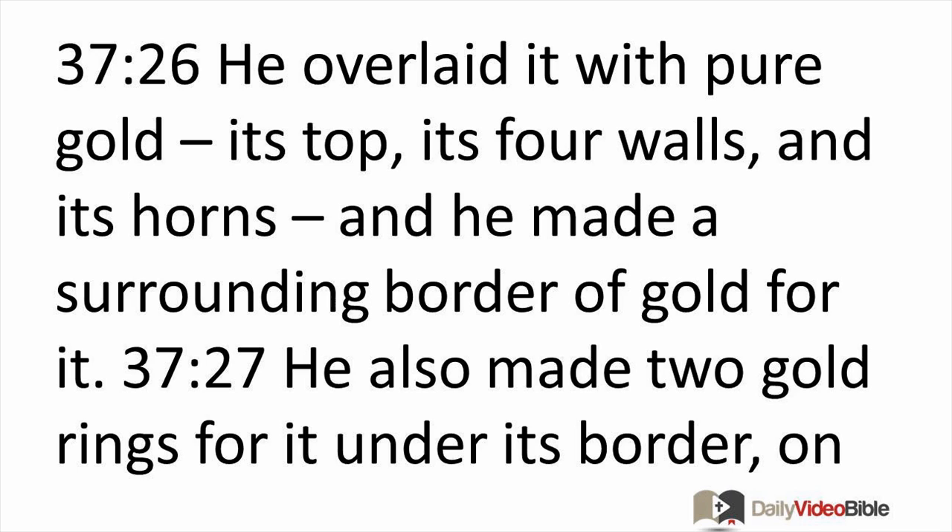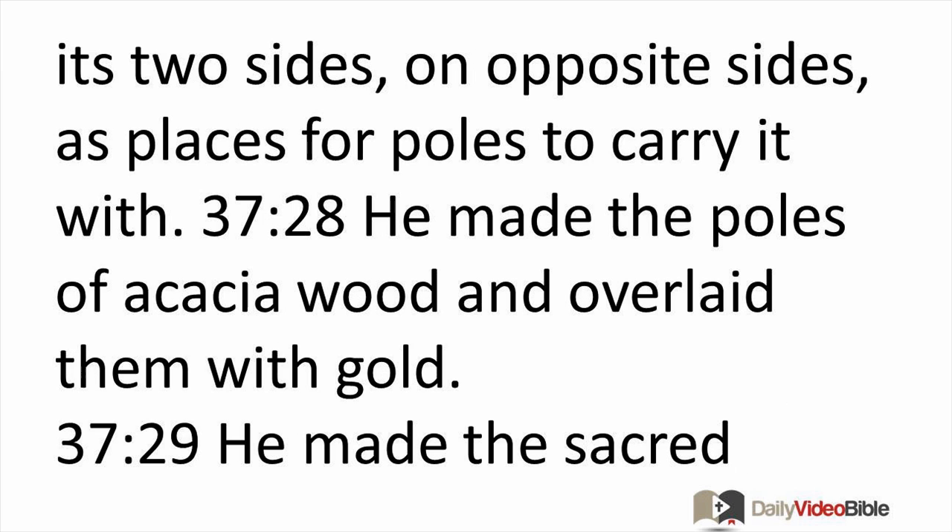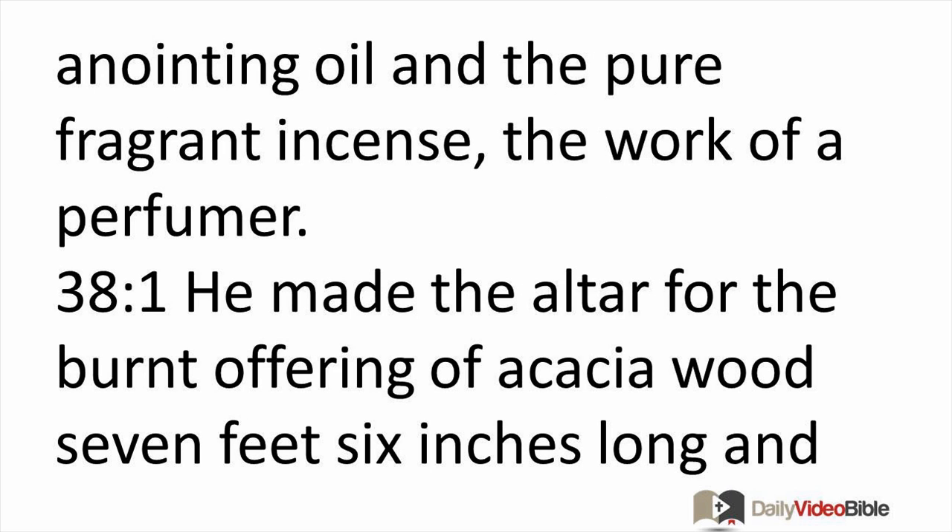He also made two gold rings for it under its border on its two sides on opposite sides, as places for poles to carry it with. He made the poles of acacia wood and overlaid them with gold. He made the sacred anointing oil and the pure fragrant incense — the work of a perfumer.